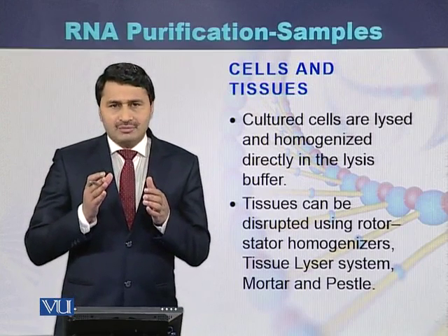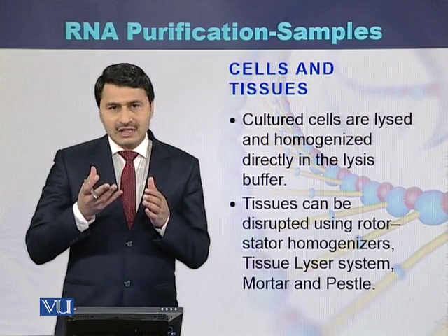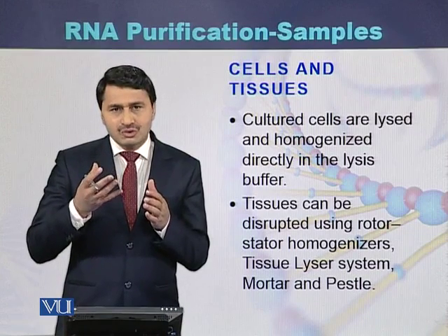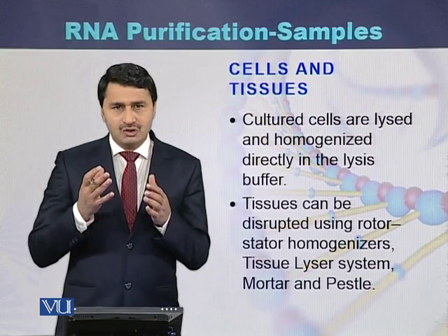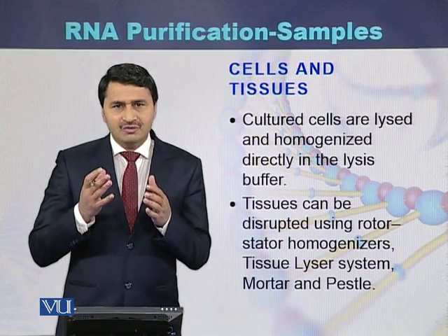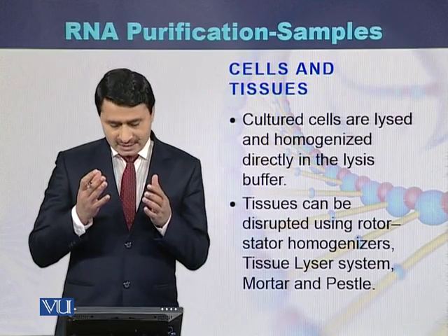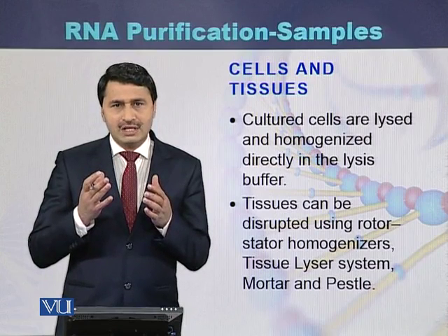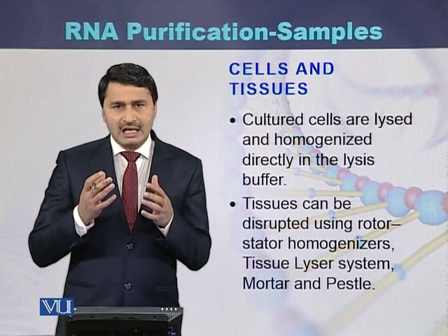RNA can be purified from both cells and tissues. Cultured cells are homogenized in the presence of lysis buffer. Tissues must first be disrupted and homogenized using lab equipment such as a rotor stator homogenizer, tissue lyser system, or mortar and pestle, after which the samples can be used immediately or stored for later RNA purification.